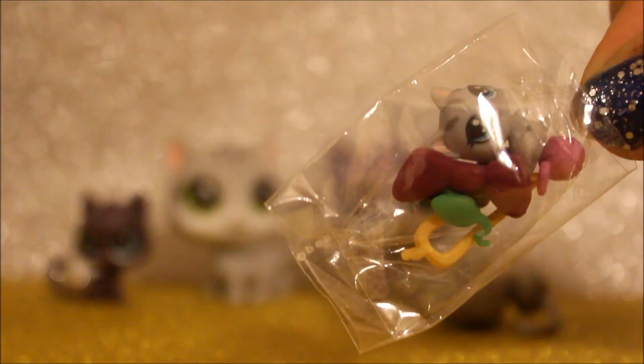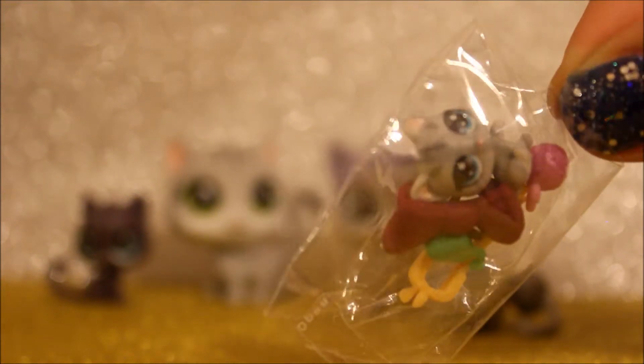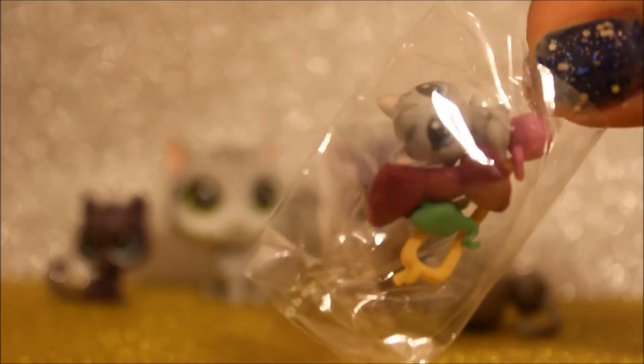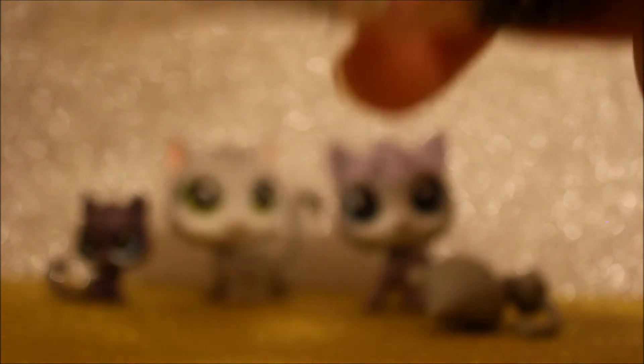Oh, how cute! So I'm going to stand them all up and show you. Look at that. In this little bag, as you can see, there is a little adorable kitty, and also included are these accessories. So let's open this little packaging up.